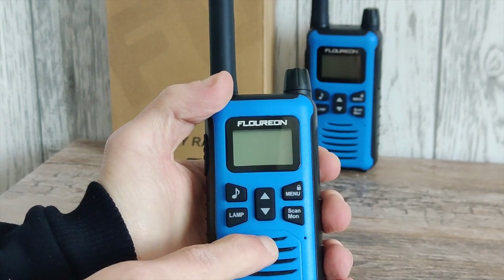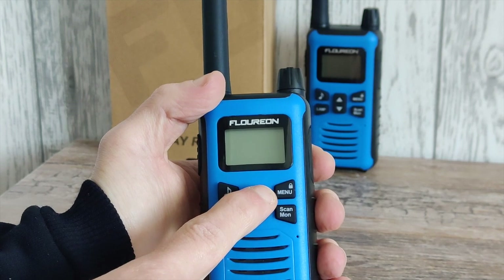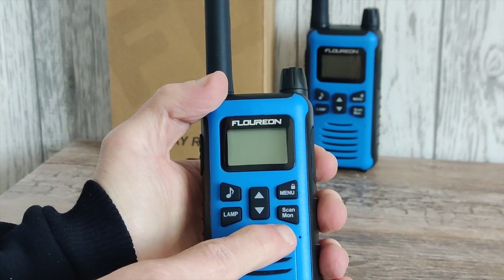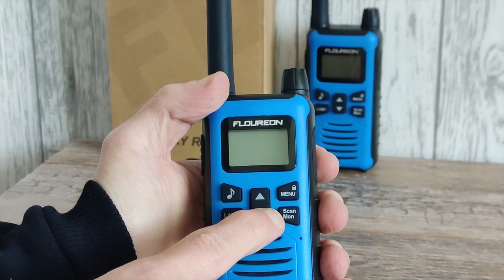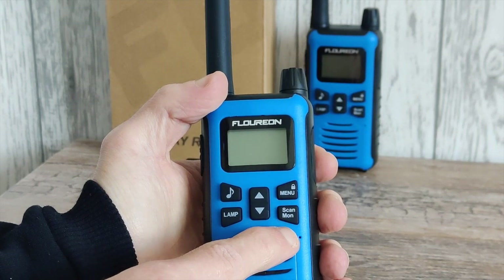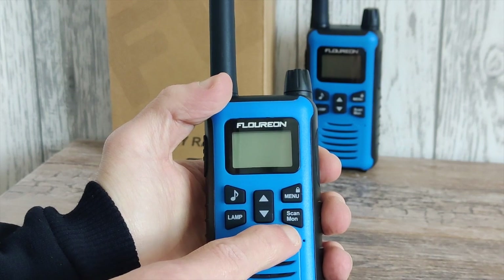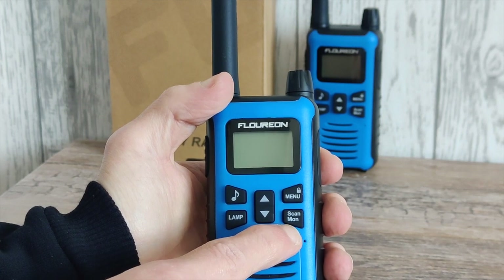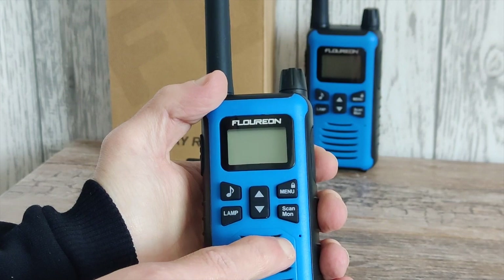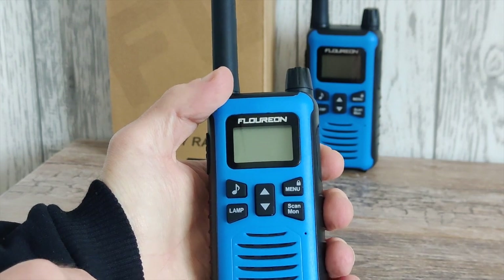On the front of the radio we have the call tone button, the lamp button, up and down arrows, the menu button which doubles as a lock button, and the scan and monitor button. A short press will scan through the channels, and pressing and holding will open the squelch so you can hear weaker signals. Down on the right we have the microphone and a fairly decent speaker on the front.